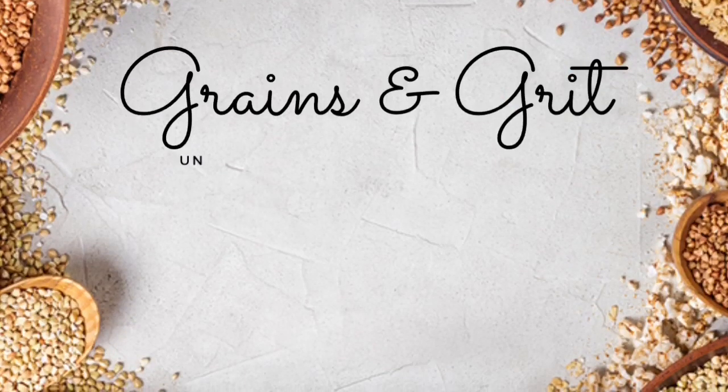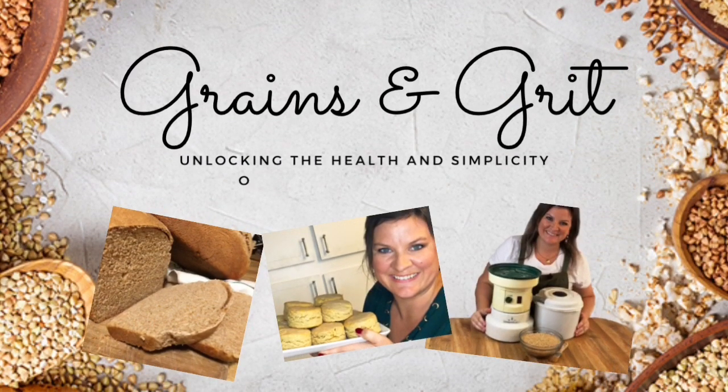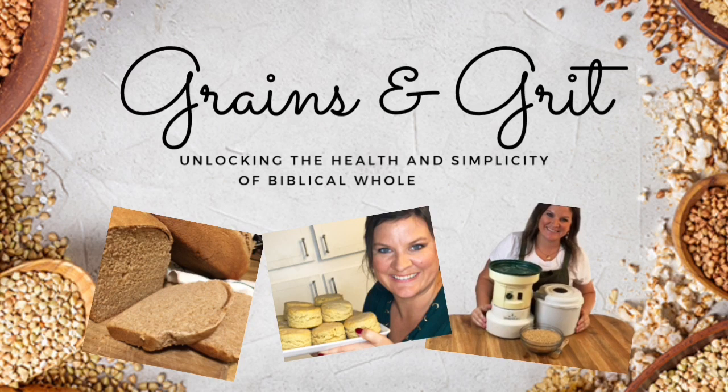To sprout or not to sprout? That is the question. Hey y'all, welcome back to Grains and Grit.